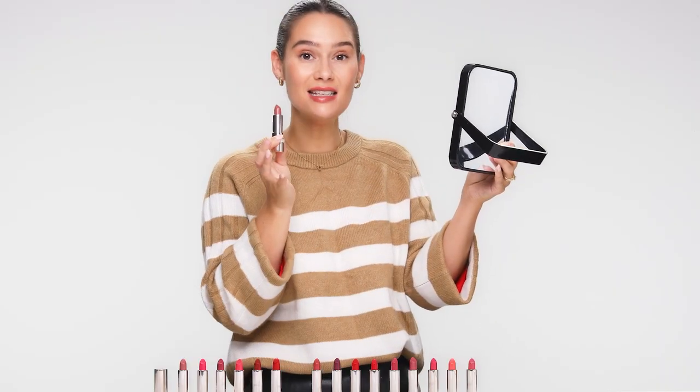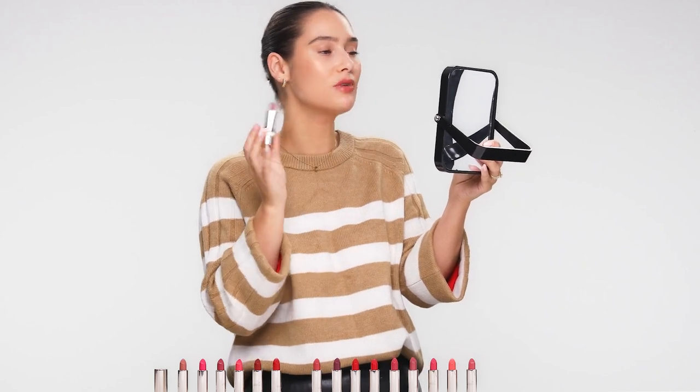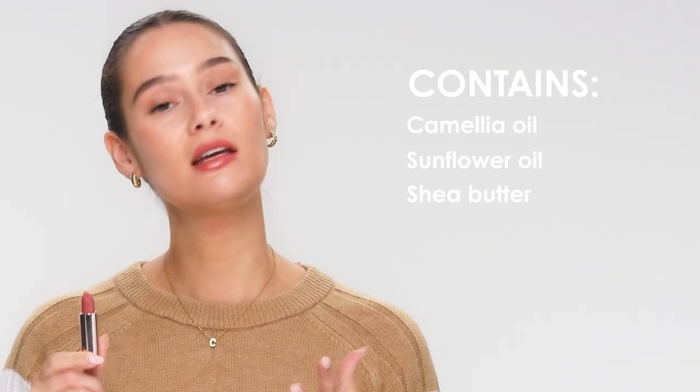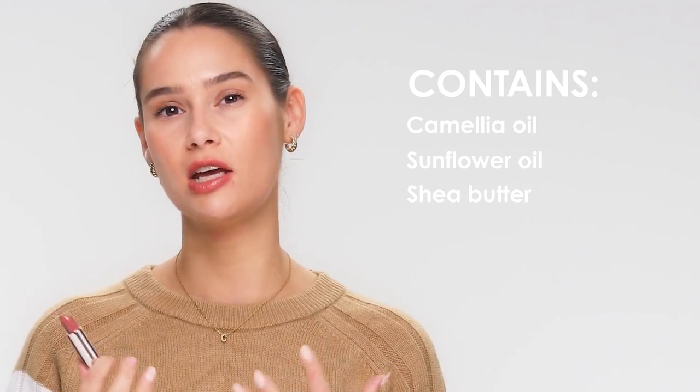As for scent, it has got a little bit of a fruity aroma but it isn't really overpowering and it feels really comfortable. I have usually got quite dry lips but this feels really hydrating. Jolly Rouge lipstick has an 84% skincare formula — really good for your lips — and of that, 80% are natural. Some of the key ingredients are camellia oil and shea butter, which are really known for their nourishing and comforting benefits.